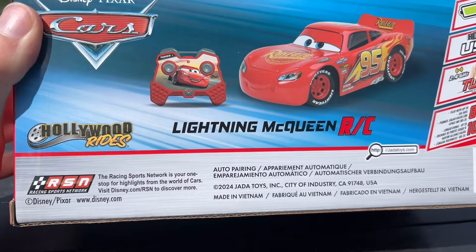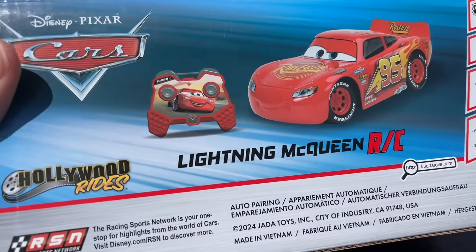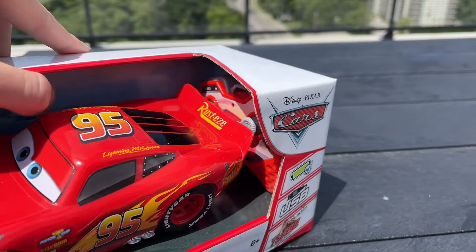Hollywood Rides, it says. Find McQueen RC. I really like the little image that they put McQueen on there for the controller thing. Like the background's really cool.